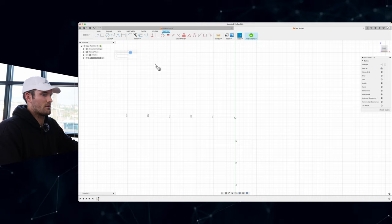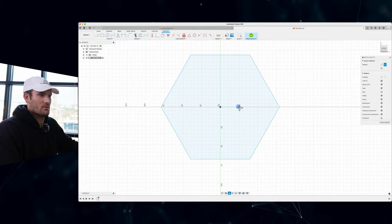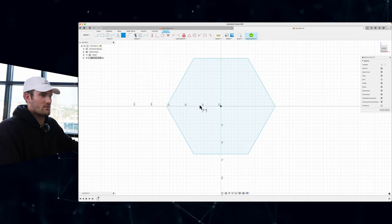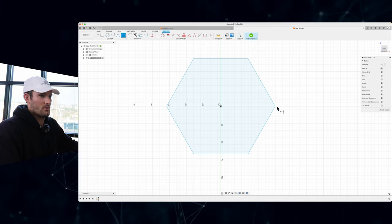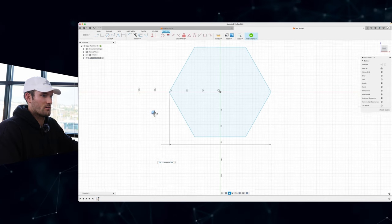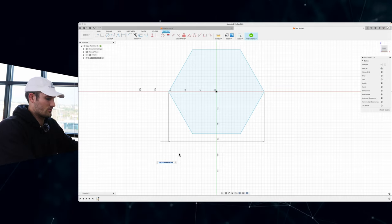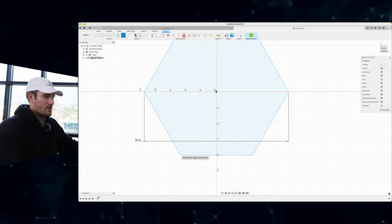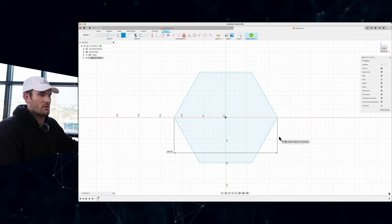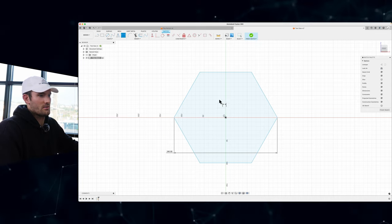I'm going to do a hexagon just because this is a 3D printing channel and hexagon is kind of the shape of 3D printing. You want to pick the longest distance — so with a hexagon it would be from corner to corner, since that's the limiting constraint on size. I know that around 240mm is about the size that can fit on a Prusa or a Bambu Lab printer, which are the two printers that I have. You can look up your printer bed size and go by that.